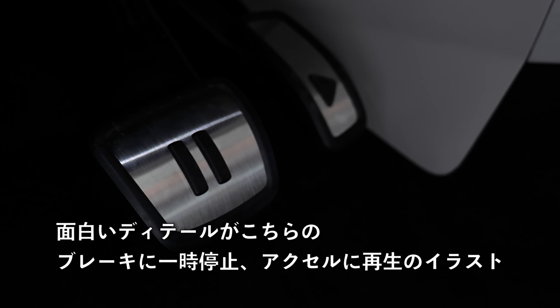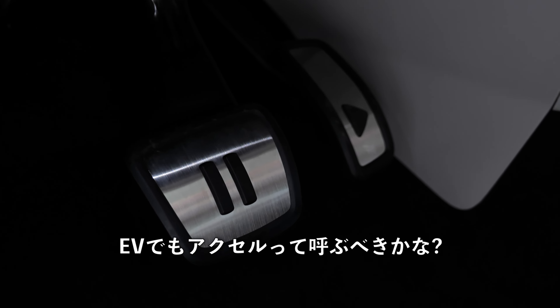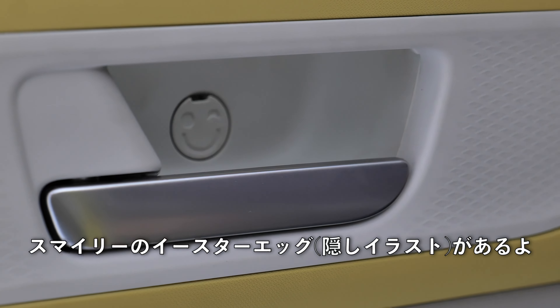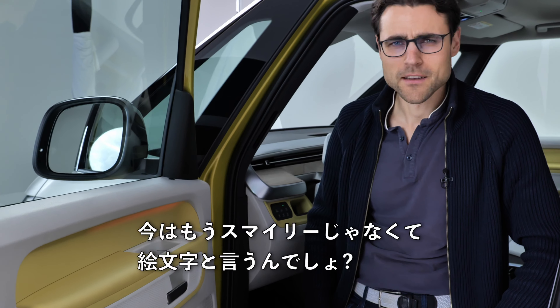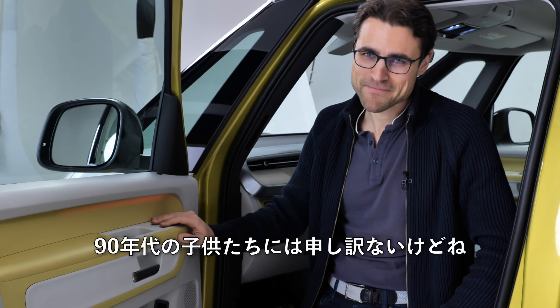There's a joyful detail — pause symbol for the brake and play symbol for the throttle. At the inside of the front doors, there's also an Easter egg with a smiley — or emoji, as younger viewers would say. Kid of the 90s here.